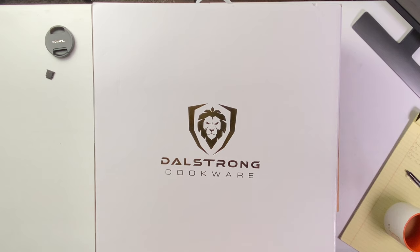This one comes in at $109 or $110 on the website. It's a three-ply with an aluminum core. It's an Eterna non-stick, which is made by a company called Whitford, I believe in the United States. There's Teflon and all these different types of non-stick. We've typically seen the Eterna used in some Cuisinart-type frying pans, and we've got it here in the DaoStrong Oberon line.